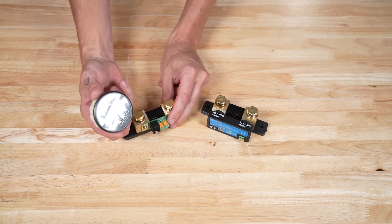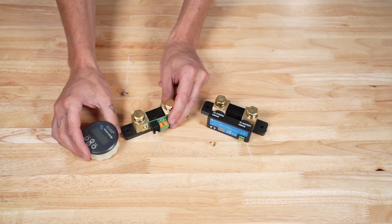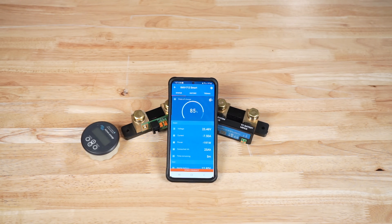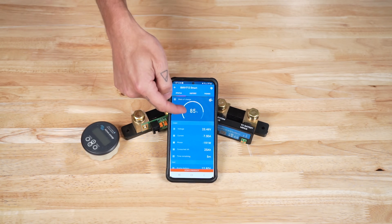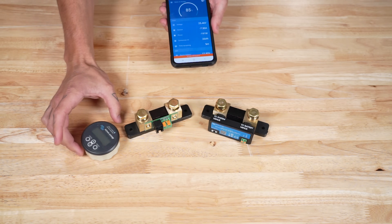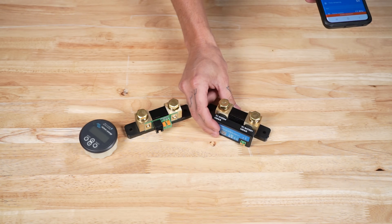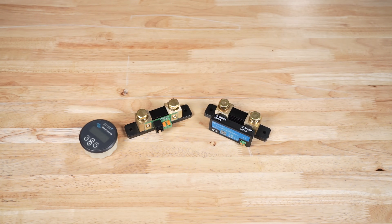The BMV712 has the physical gauge that you can mount to the wall to see the data it's pulling. The Smart Shunt uses Bluetooth to communicate with the Victron Connect app so that you can see a ton of real-time usage data and historical data. But the BMV712 is also a Bluetooth-capable device and does the exact same thing. The BMV712 delivers its data through both Bluetooth to the Victron Connect app and to the physical gauge. The Smart Shunt delivers its data through Bluetooth to the Victron Connect app only, with no physical gauge. We are going to talk about using the BMV712 and the Smart Shunt with the Servo GX and Touch 70 GX touch display later in this video.